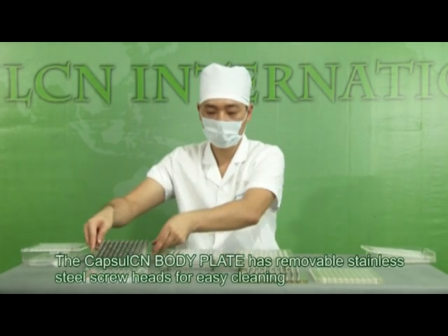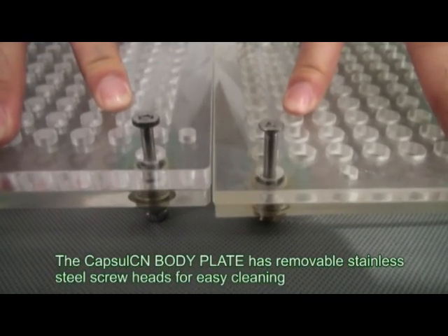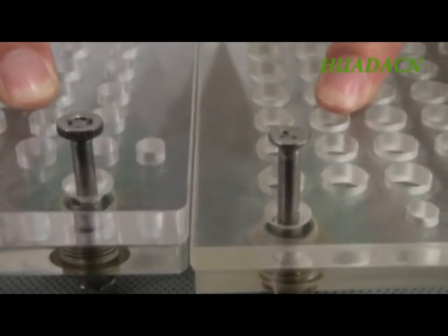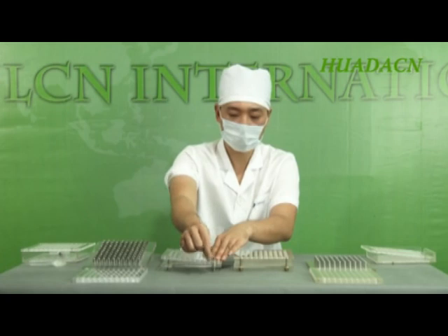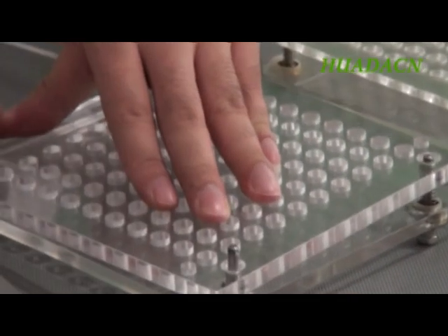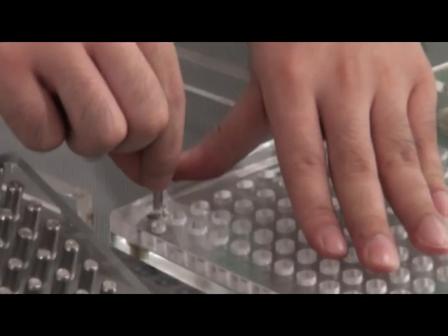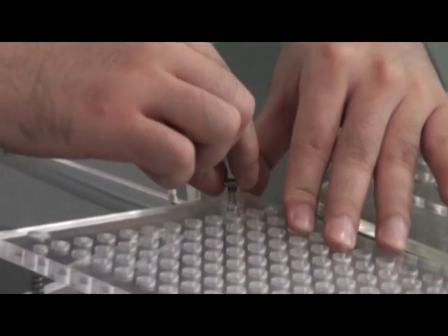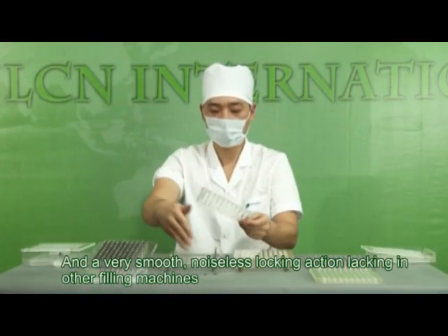The Capsule CN body plate has removable stainless steel screw heads for easy cleaning. It has a smooth, noiseless locking action, lacking in other filling machines.